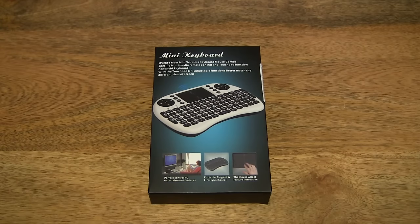Hello everybody! Today we're going to unbox the Vixing 2.4GHz wireless handheld mini keyboard, take a close-up look and test it out.